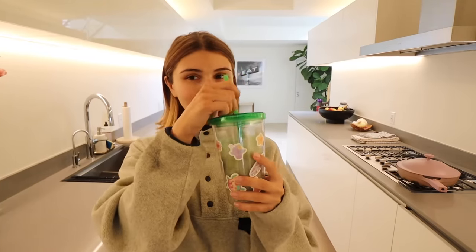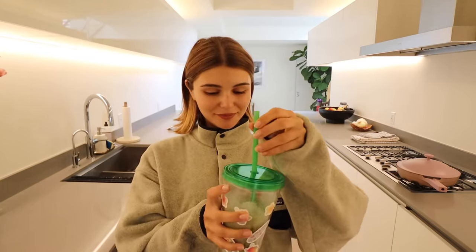Good morning! Welcome back! Yum. This matcha is so good. I feel like I have a lot I need to get done today so I thought I would take my camera out and let you guys in.